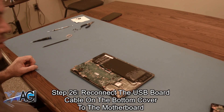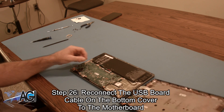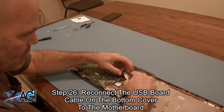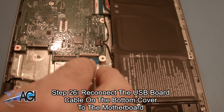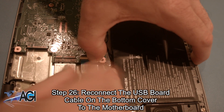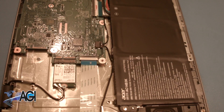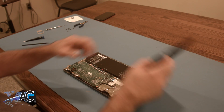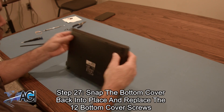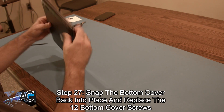Now, you will reconnect the USB board cable on the bottom cover to the motherboard. The final step will be to snap the bottom cover back into place and replace the twelve bottom cover screws.